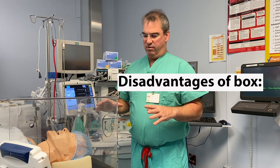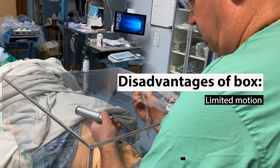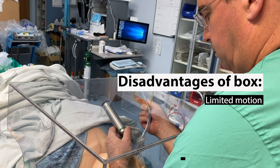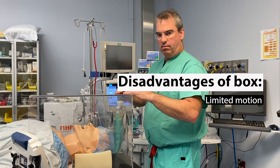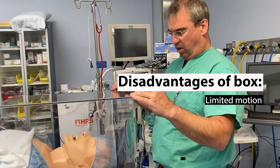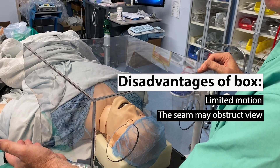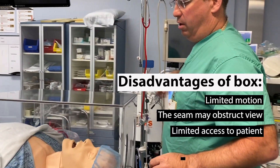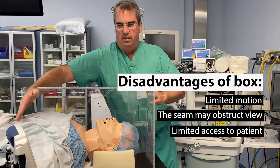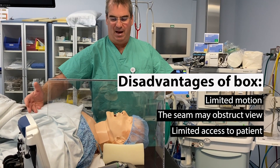This is just to demonstrate some of the problems we've encountered with using the box. One is that once you put your hands in, you're limited in motion to where your hands are — that doesn't happen when you're under the plastic. It also has the seam, which has potential to impair your view of the airway if you're doing direct laryngoscopy. If you're doing video laryngoscopy, it doesn't come into play. And as I alluded to before, you still need to put plastic on to keep everything from creating droplets coming out the bottom of the box.